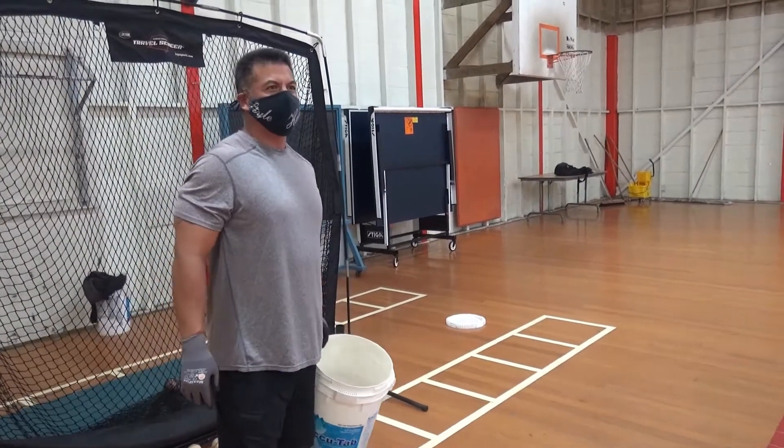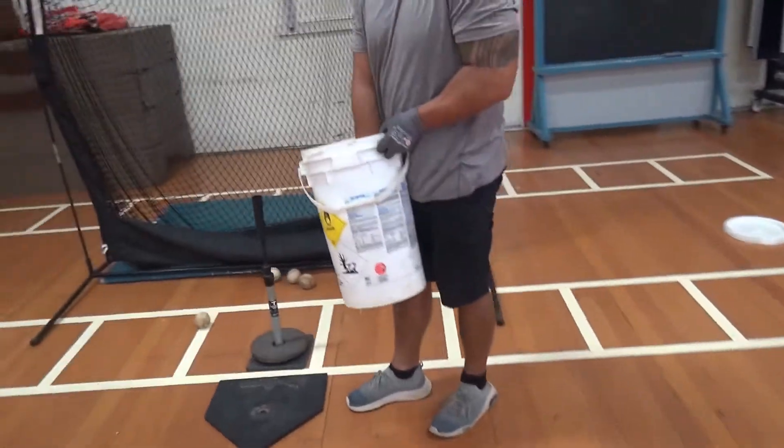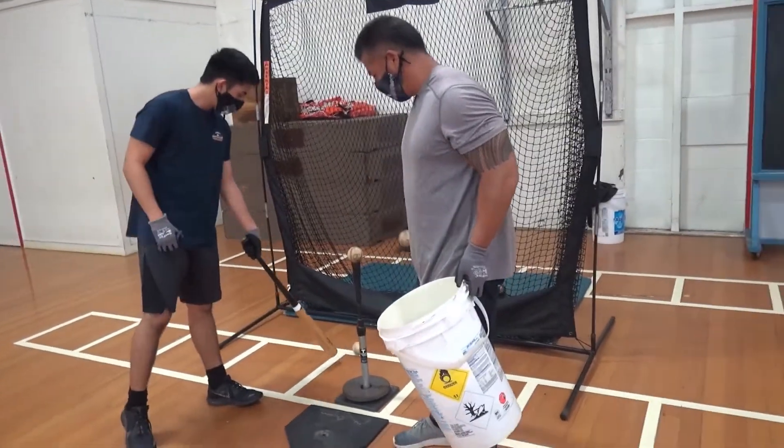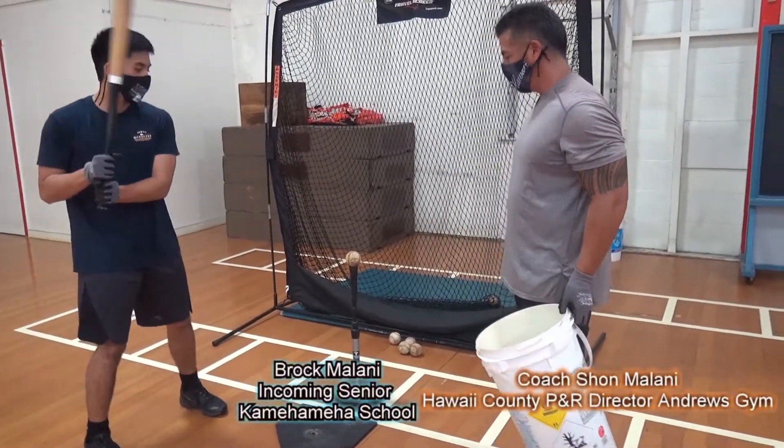The last swing — Brock is going to demonstrate what we call dead red. What we mean by dead red is you're sitting on a fastball and you're just trying to hit it as hard as you can, make good contact and drive it.